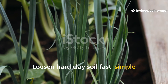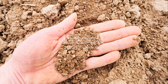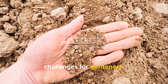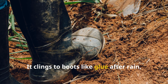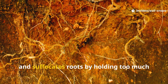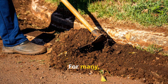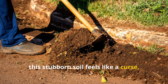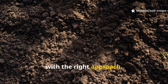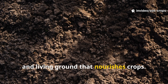Clay soil is one of the most difficult challenges for gardeners. It clings to boots like glue after rain, hardens into solid slabs under the sun, and suffocates roots by holding too much water while still managing to dry out on the surface. For many, this stubborn soil feels like a curse, making planting and digging a miserable task. Yet with the right approach, clay can be transformed into a loose, fertile, and living ground that nourishes crops.